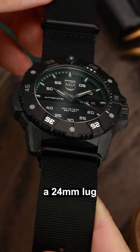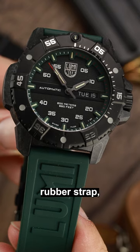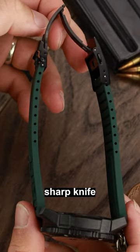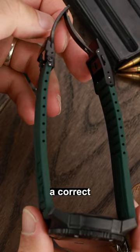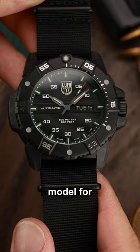It has a 24mm lug width which will restrict the number of aftermarket straps you can use, but it comes with a high quality rubber strap which has to be cut with a sharp knife in order to achieve a correct fit. Costing nearly a thousand pounds, this new Luminox is a flagship model for the brand.